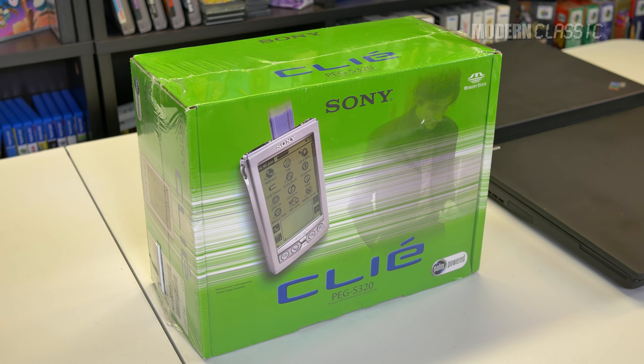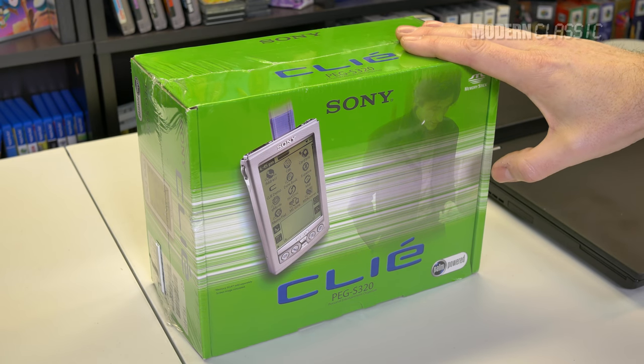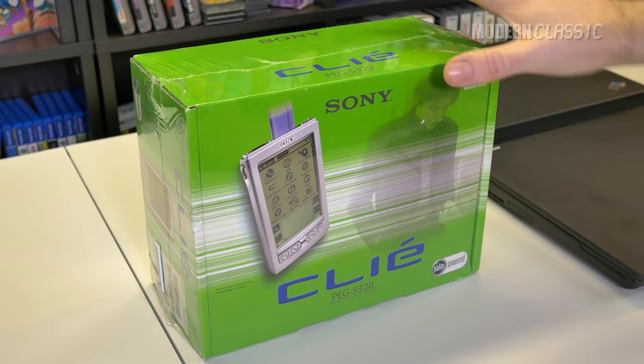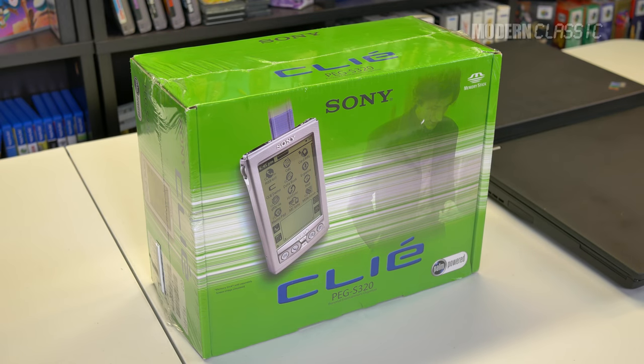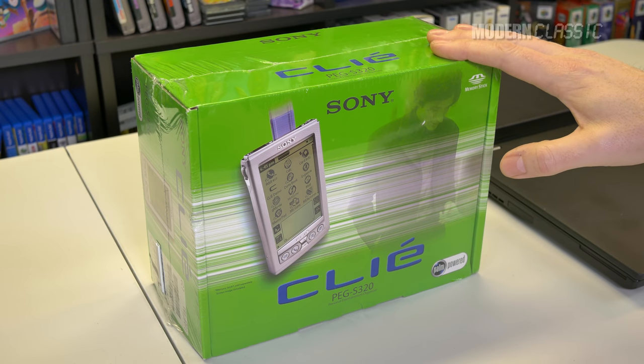It was completely offline, so you had to do everything you wanted to do on your computer. You would sync it up, take this thing out. I used mine a lot on the train. I had this exact same model, a Sony Clie. This is a Peg S320. This one's brand new in the box. My original one is gone. Found another one, brand new, and thought I would just try to get it working again.